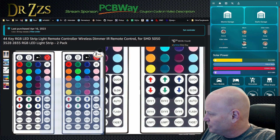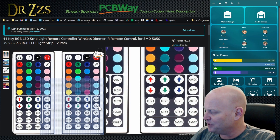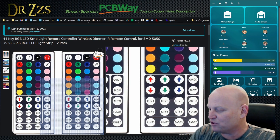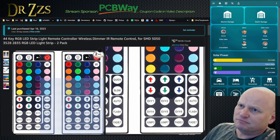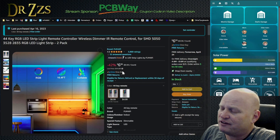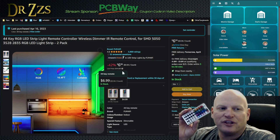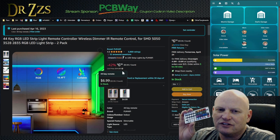We were looking at some IR remote controls. I had one that came with that Walmart Christmas tree that so many people bought. I was playing with it trying to figure out WLED and IR remote controls, and it wasn't perfect. So I went on Amazon during the stream and bought these two remote controls — they're the same, but two of them for seven bucks. I bought two of them. There they are.